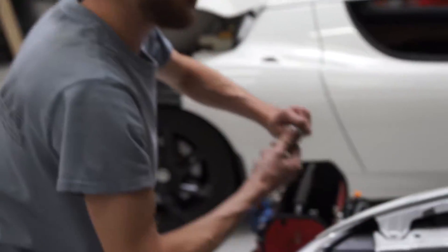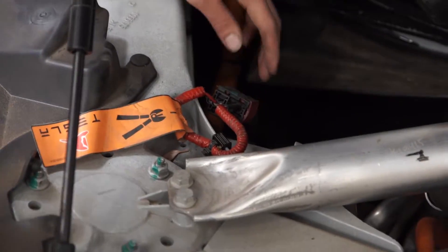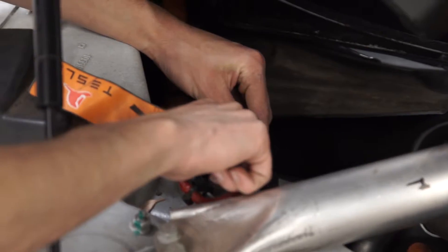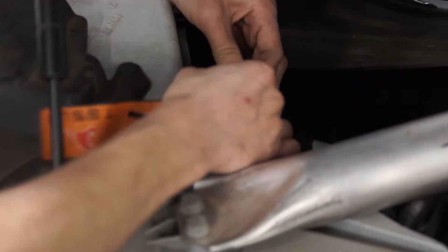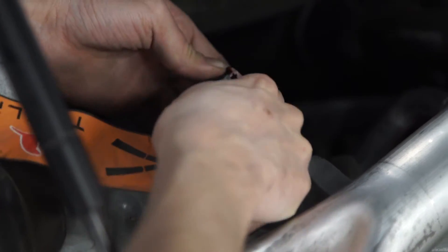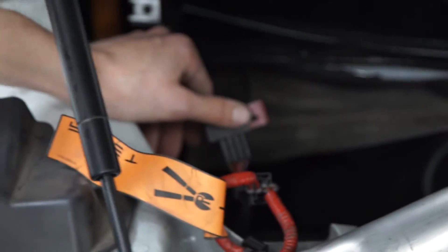Next, we need to disconnect our high voltage cable. Easiest way to do that — see these bottom two ridges? I like to press those against the frame and it kind of unclips it. Then it clips the red part out, just like that. Now the car should be completely safe to work on.